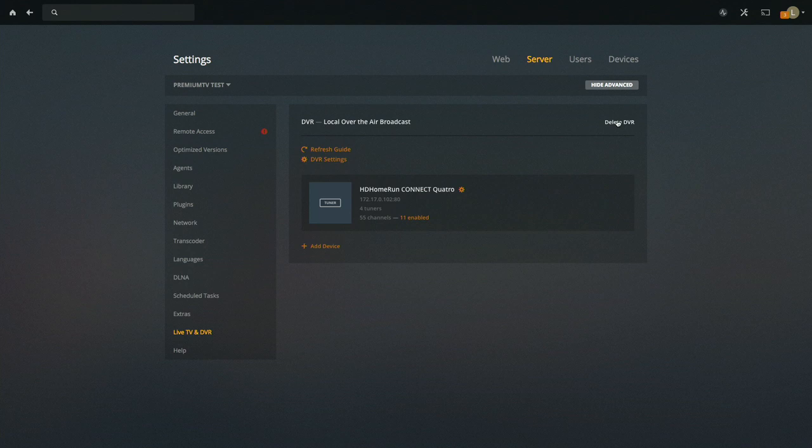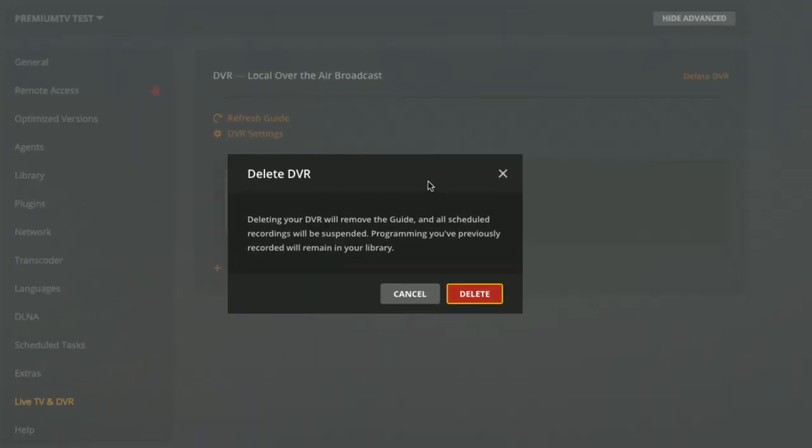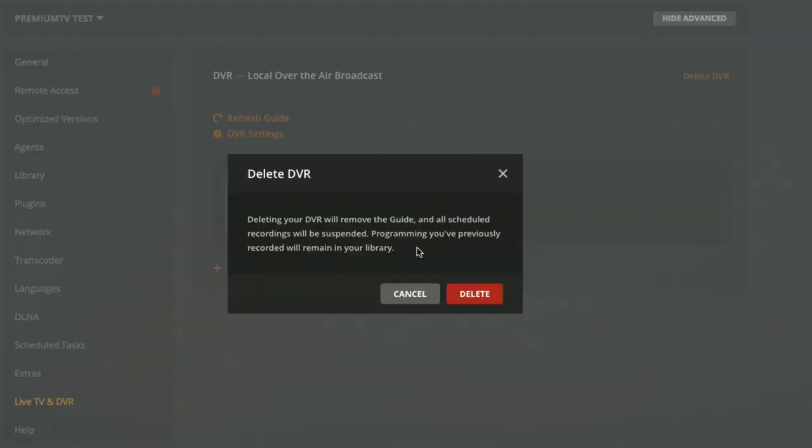There does not appear to be a way to change what Plex is looking at for its guide data, which would make things a lot easier if that were possible. So what I'm going to do is delete the DVR — pay close attention to the warning here. You're going to lose all your scheduled recordings and guide data. The guide data is not a big deal, but you definitely want to make note of everything you want to record because you'll have to put those back in after, unfortunately.